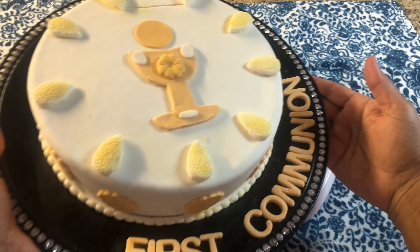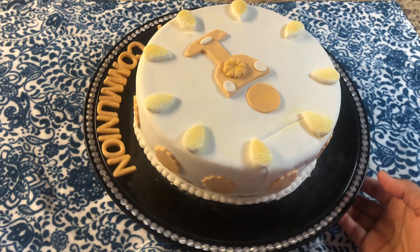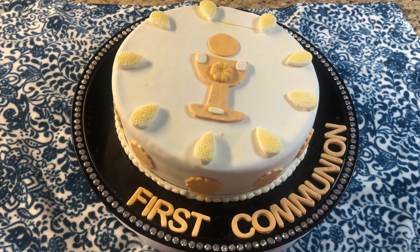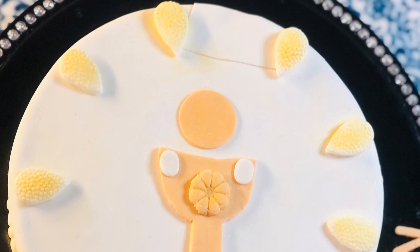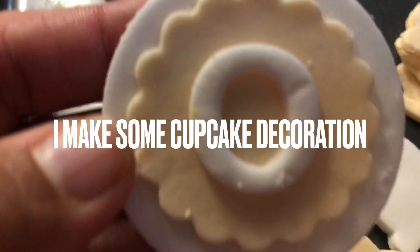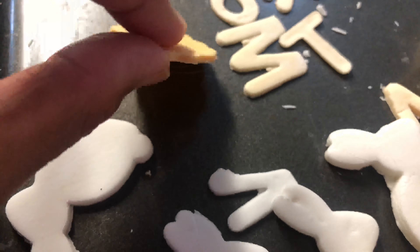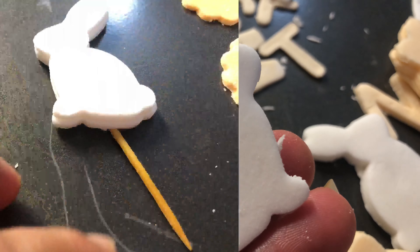Now you can see I've fully decorated it with the fondant icing. I made some design letters and some molding. With this fondant icing, whatever you want to make, you can create your own free design.